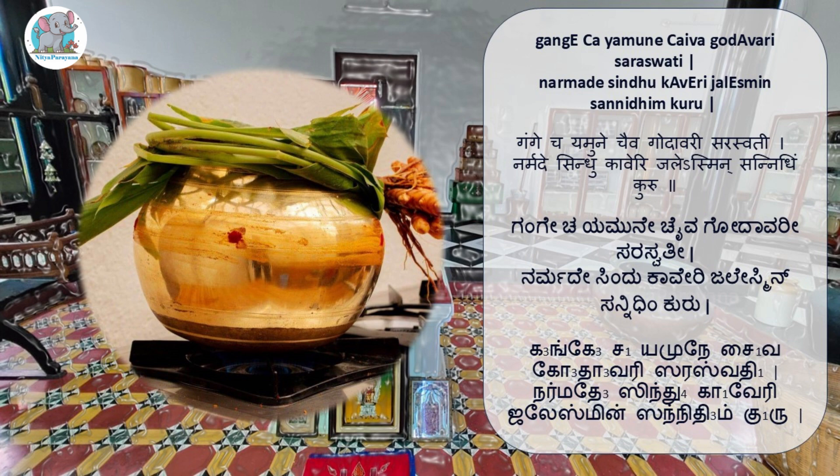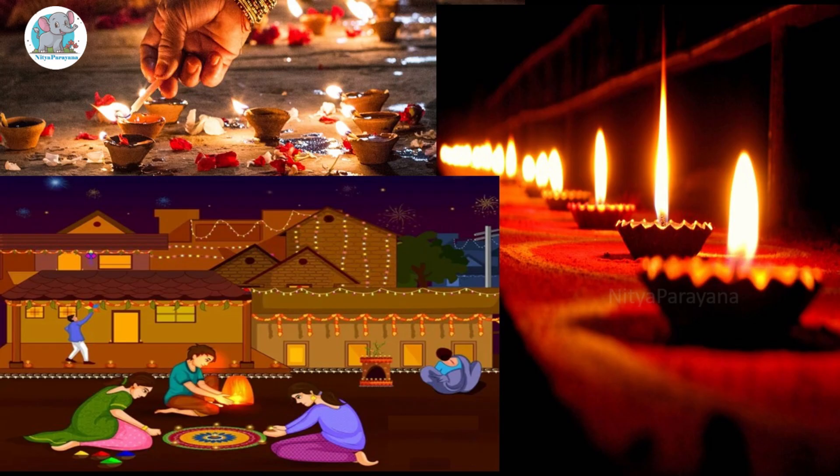This shloka can be recited when you perform Ganga Puja: 'Ganga Chayamune Chayva, Godavari Saraswati, Narmade Sindu Kaveri, Jale Sminsan Nidhim Kuru.' After this, you can decorate the house with lamps or diyas. Light a dipa in the puja room and other parts of your home. It is considered auspicious to light deepas, as the deepa kept outside the house is called Akasha Deepa, to invite Mangala Devatas to our houses during this particular night.